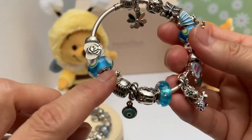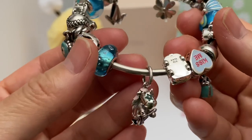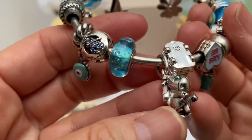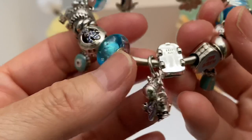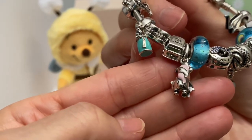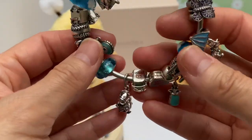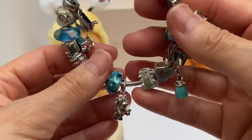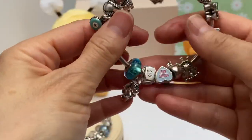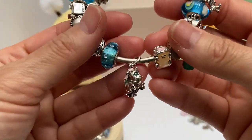It goes very well with this rainbow one. Then we have the adorable brown unicorn pop star — he's got the little star enamel around his eyes, holding an electric guitar with purple edging on it, and on the back he's got a pretty cute pink enamel mane. His little tail — oh my gosh, he's so cute. This had sold out by the time I made up my mind to get it. I found it in a Pandora store where my daughter was attending college, called the store, and had my daughter go pick it up for me.